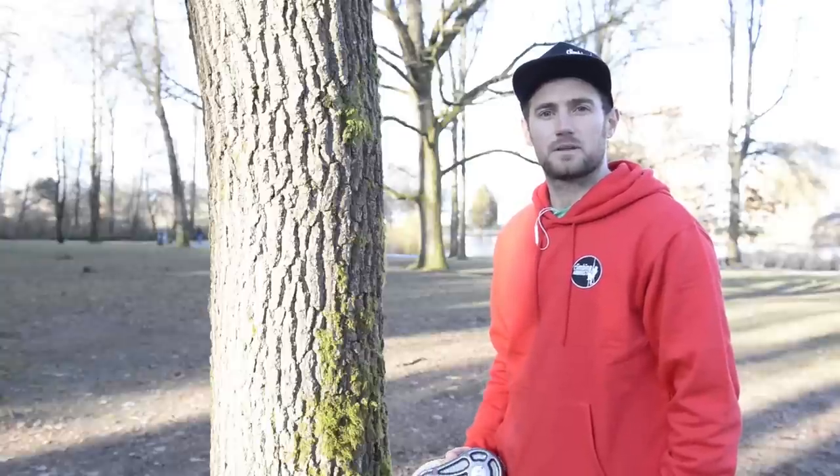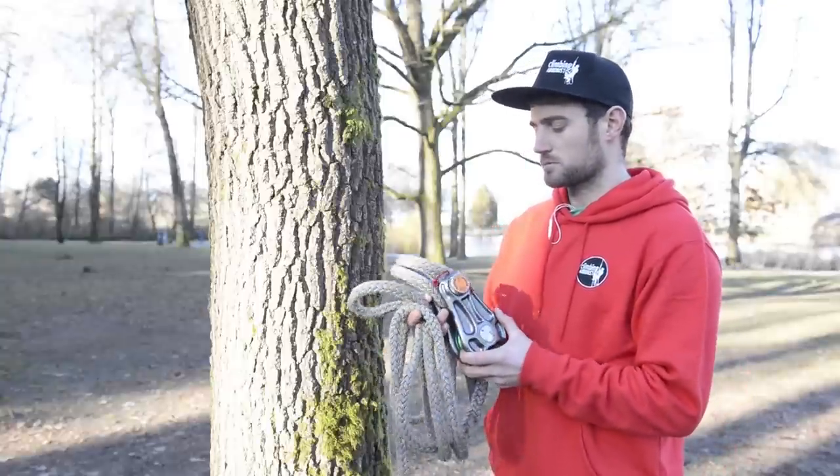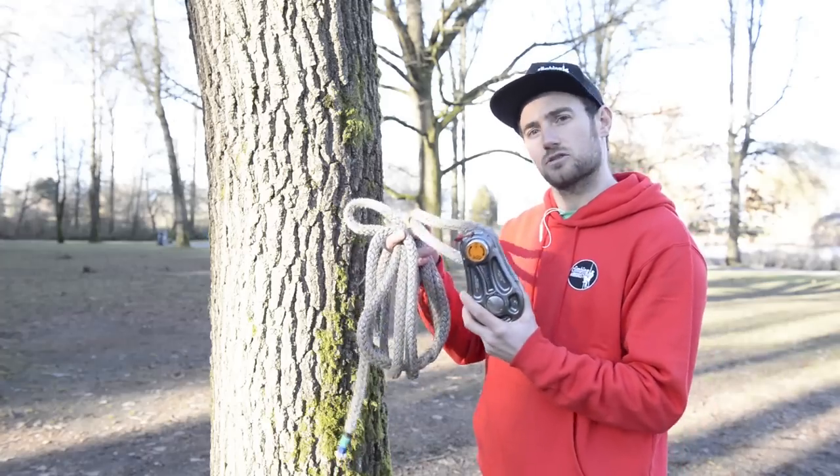Hi and welcome to climbingarmbreast.com. In this video I'm going to demonstrate how to tie the cow hitch. The cow hitch is most commonly used for tying on pulley blocks and it's probably the best knot to do so.